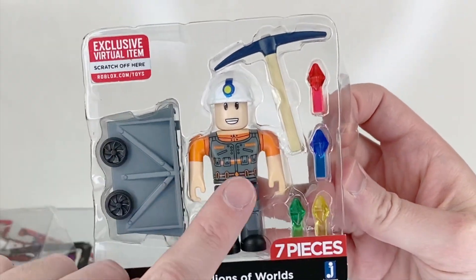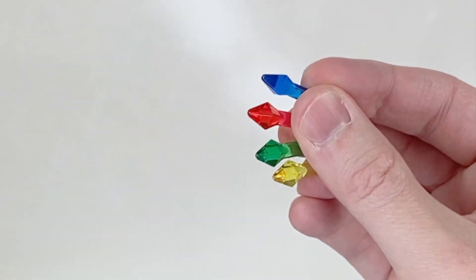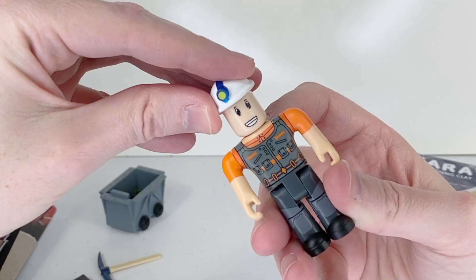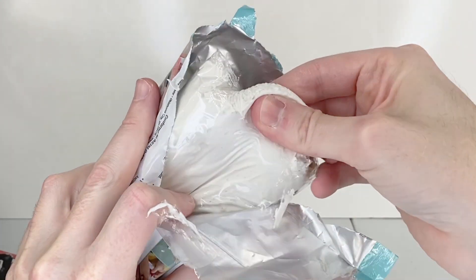I chose this guy because I really really liked his face. This particular Roblox character comes with these little bitty crystals that kind of look like Christmas lights — we might be able to use those. I'm going to take this guy's hat off. I'm going to take some clay out for his hat.